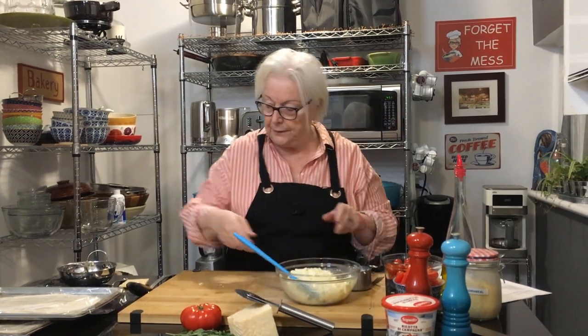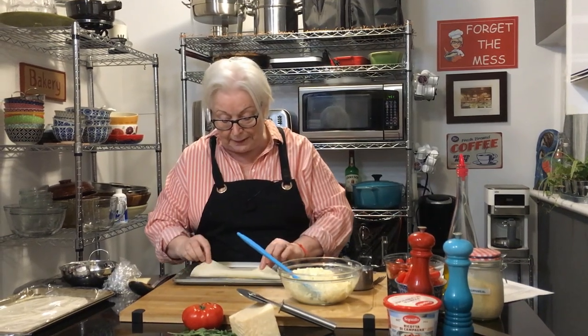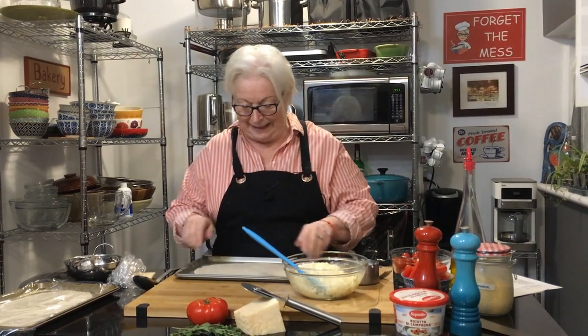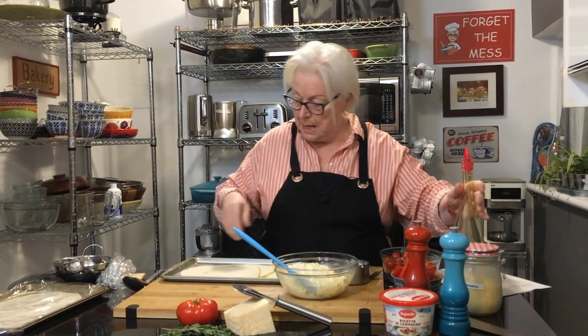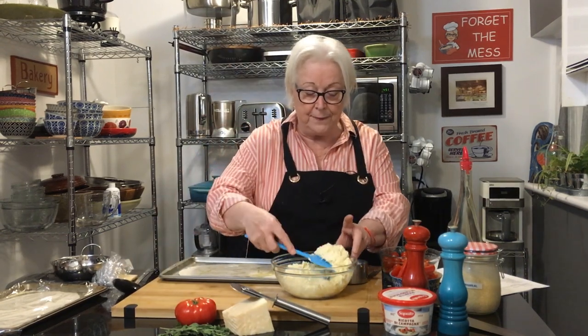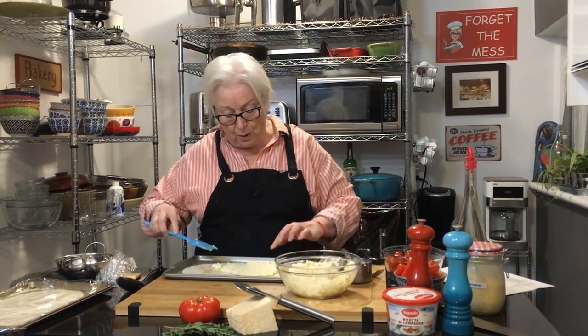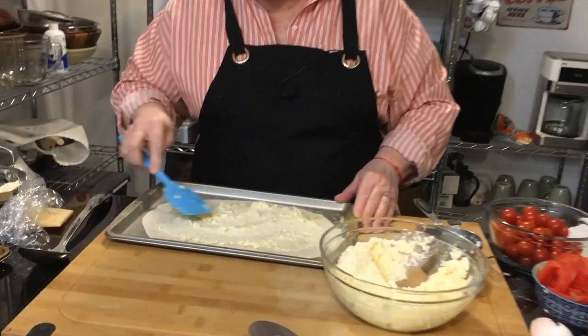Alright, here's the first pizza. I rolled it out and put some cornmeal on the bottom to keep it from sticking. I'm adding just a little bit of olive oil, spreading it around, and then putting half of the ricotta mixture right on top, spreading it out to about an inch from the edges.